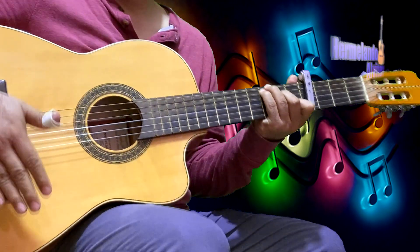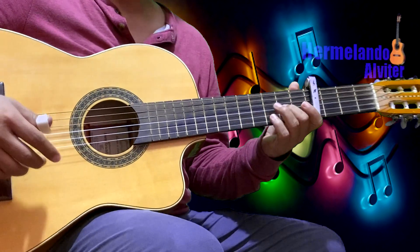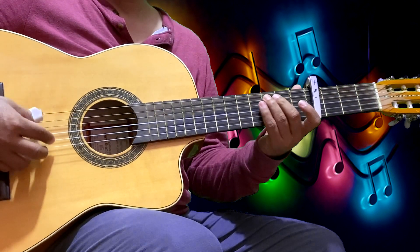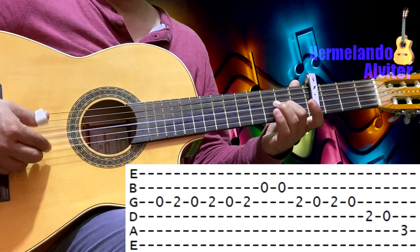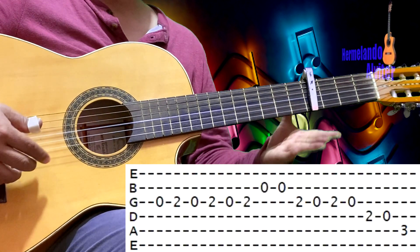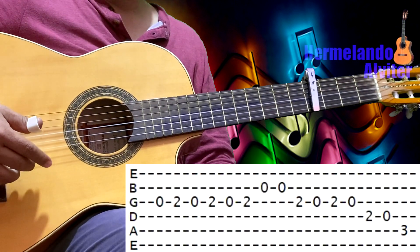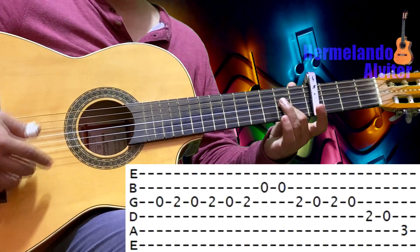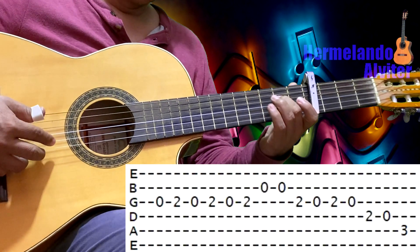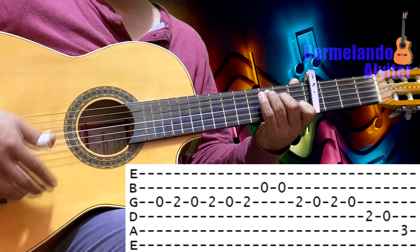Cuando finaliza el canto, hace exactamente todo el Re Quinto igual. Nada más hay una pequeñísima variante al final cuando hace esta parte. Tercera al aire, tercera en el 2, tercera al aire, tercera en el 2, tercera al aire, tercera en el 2. Segunda al aire doble. Tercera en el 2, tercera al aire, tercera en el 2, tercera al aire. Cuarta en el 2, cuarta al aire, y quinta en el 3.